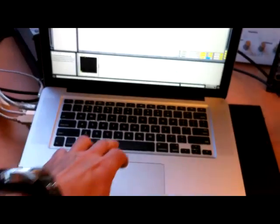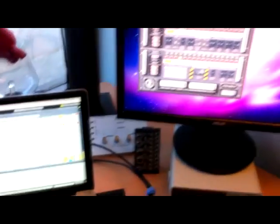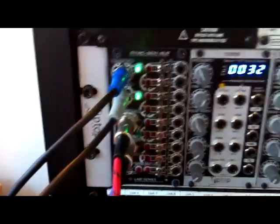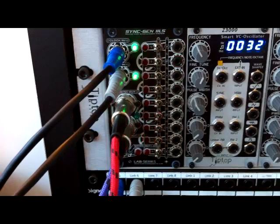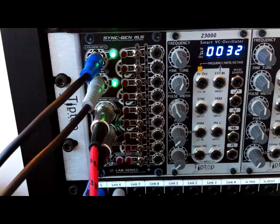G'day, it's David here from InterClock Systems with just a small video showing the SyncGen2LS. I've just started Ableton Live — you can see SyncGen2 running in the background, and there you can see the SyncGen2LS Euro module flashing in time with Ableton Live.